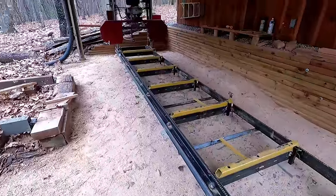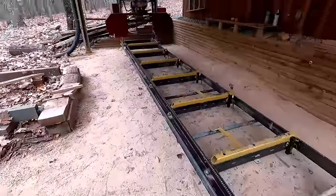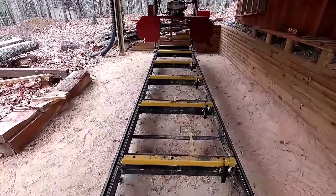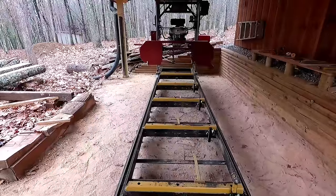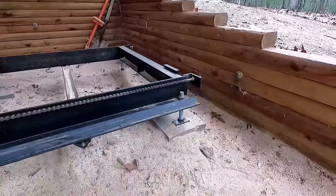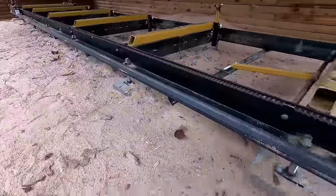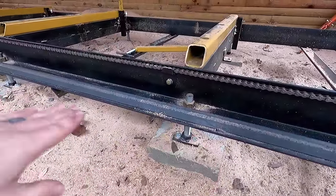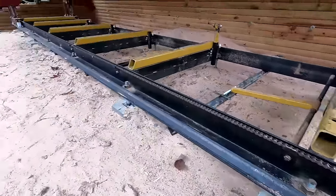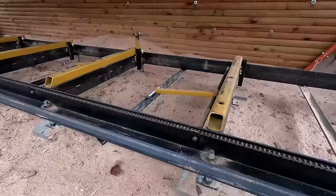What we have here is our homemade sawmill. Overall dimensions: 20-foot rails. The bunks are about 30 inches wide, and you can cut a 32-inch log, possibly even more — really going to be determined by the distance between your guides. For the foundation, we used eight-inch concrete block piers with adjustable legs, laser-leveled perfectly level. The main rails are four by three-quarter inch steel, 20 feet long, with 16-foot maximum log capacity.